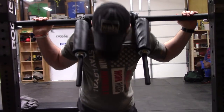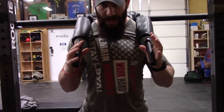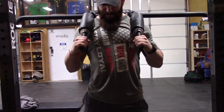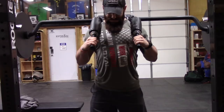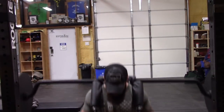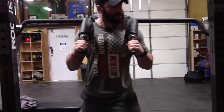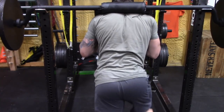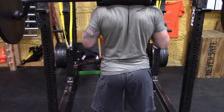Getting out of the hole: get my feet set, get my air, ripping the bar — this motion right here. Underneath the bar, feet set, air — now I'm tight.